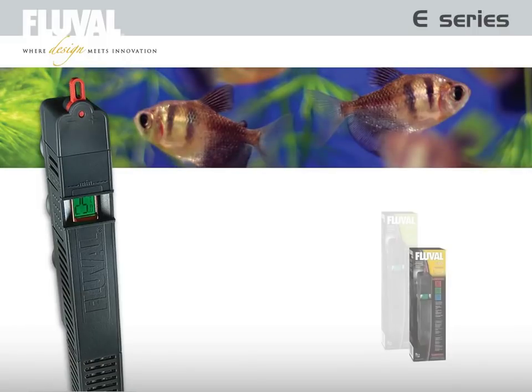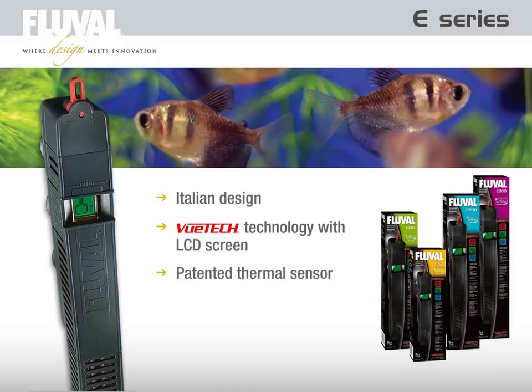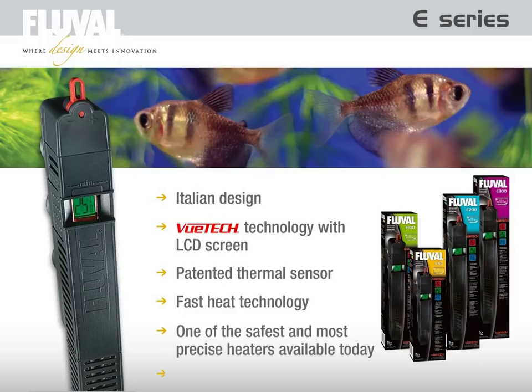Designed, engineered and built in Italy, the Fluval E series submersible electronic heater is one of the most technologically advanced aquarium heaters on the market. VIEWTECH technology with LCD screen — the patented thermal sensor and fast heat technology make the Fluval E series one of the safest and most precise heaters available today.